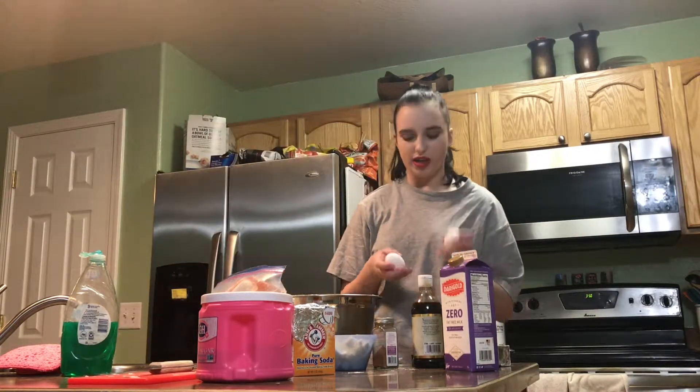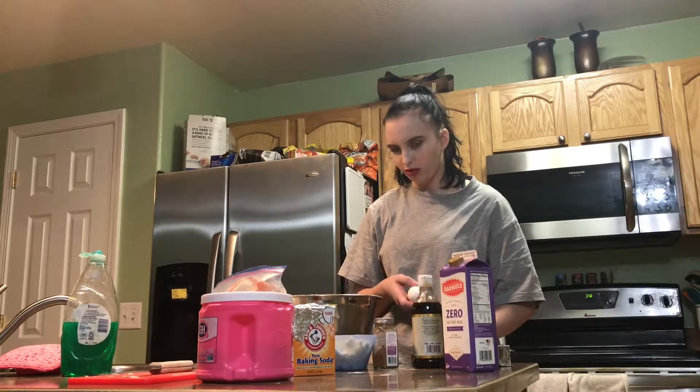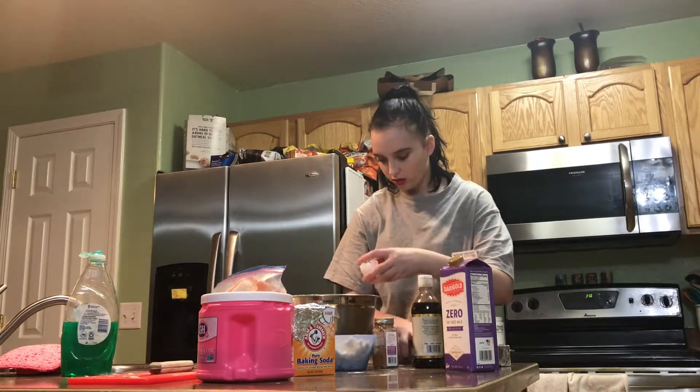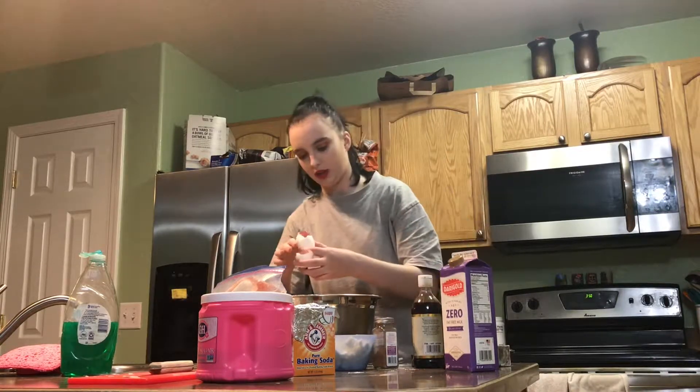I only grabbed two eggs but I think I'm going to use three or four, just because this is like a big recipe. I'm going to add a bowl and then I'll add two eggs.